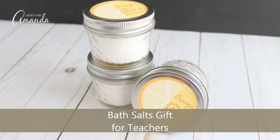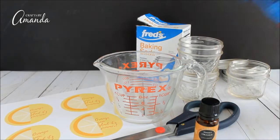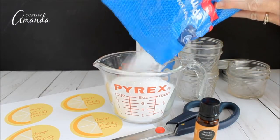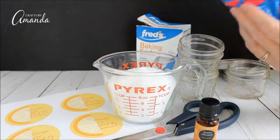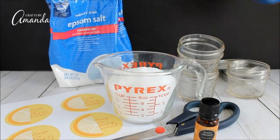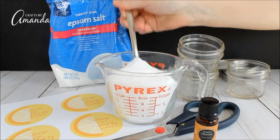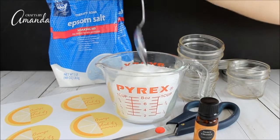Hi guys, Amanda here from Crafts by Amanda, and we are going to make some bath salts. They're for teachers, but they could be for anyone. This printable actually says 'Aren't you glad it's summer?' which makes it an ideal teacher's gift for the end of the year. But again, you can use this for anyone.